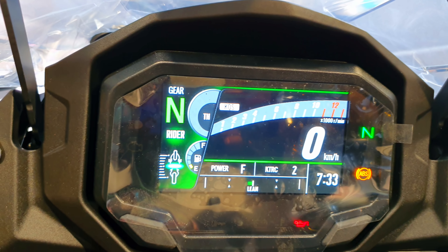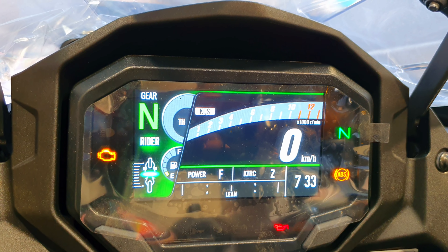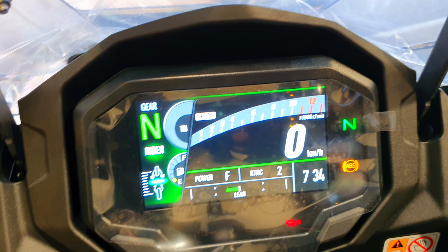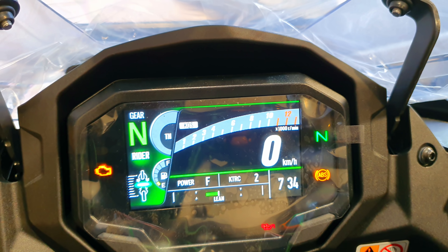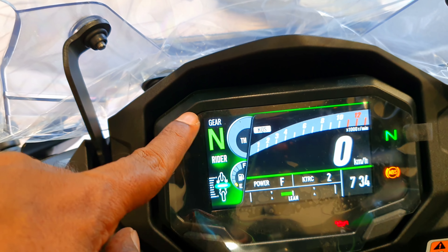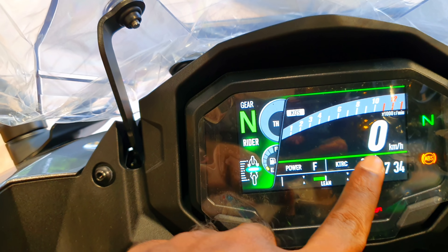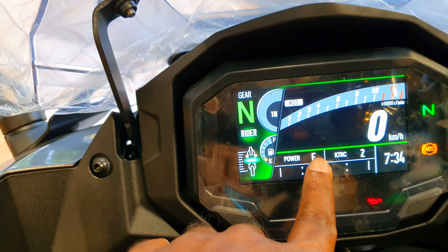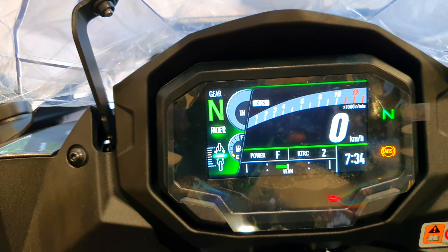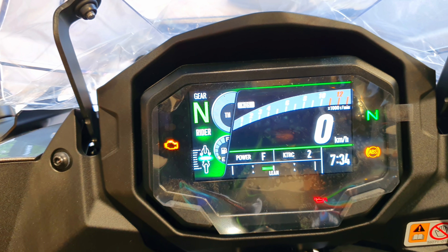Straighten the bike and you can see the lean angle is balanced, then lean it and you can see how far the bike is leaning — breakthrough technology at its very best by Kawasaki. Here the mode has changed: you have the gear position indicator, the RPM rev counter, the speedo console, the traction control, the power — everything is mentioned here including the time.